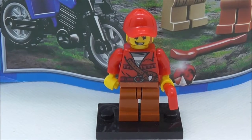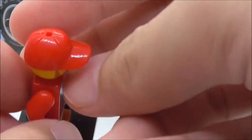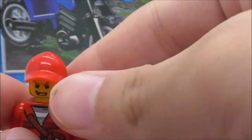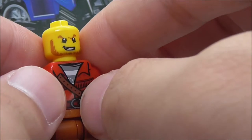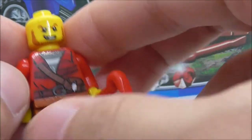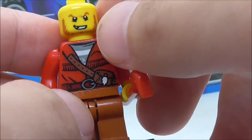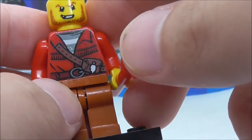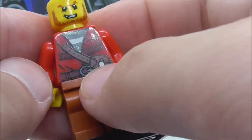The second minifig is the crook. He comes with a crowbar, which is a very common piece, and a red hat. Under the hat you can see his face print with an evil smile. For the torso print he has a jacket, and underneath you can see a prison outfit with a strap and pouch.